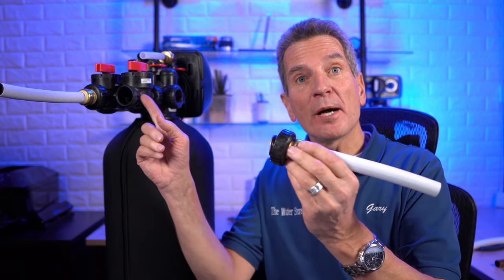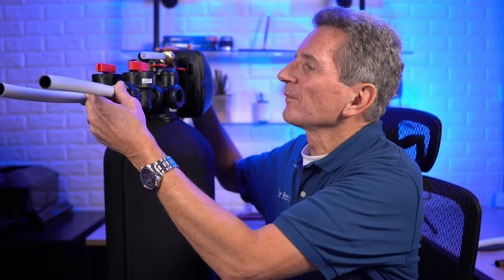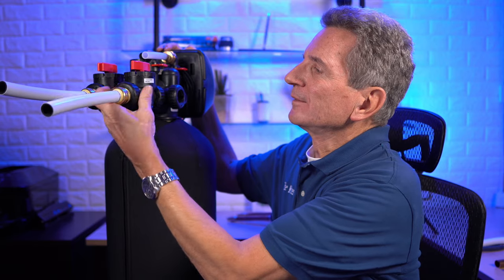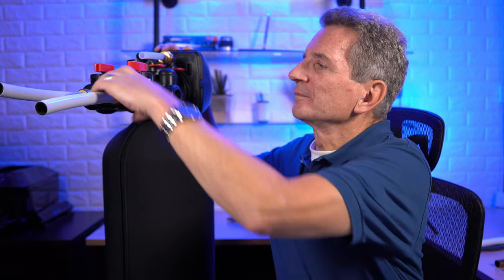The next step is you just attach the bypass to the fitting. One word of caution: if you're installing your water filtration equipment outside, the plastic fittings are not recommended because UV light can degrade those fittings over time and they can become compromised and leak.